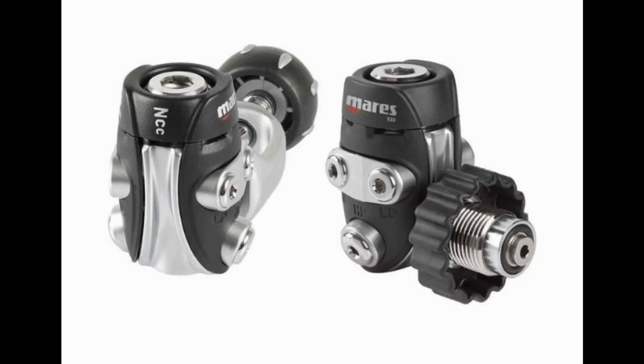The next reg we're going to look at is the 52X first stage. The 52X is the next step up from the 22X with a lot of additional features. Instead of one, you're going to have a double DFC port and pre-oriented ports to make hose routing very simple. You can get this in both DIN or yoke. It does have an ACT valve and NCC technology built in to make it great for cold water, very similar to the Navy Abyss system.